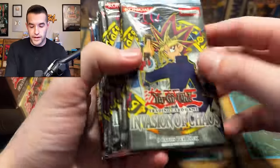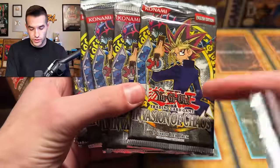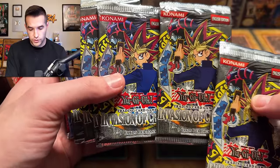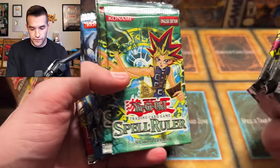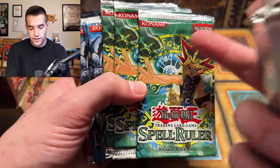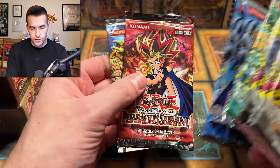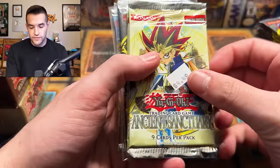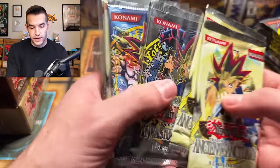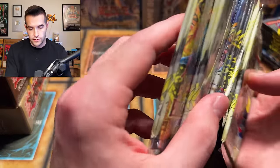We've got more old school packs — Invasion of Chaos. There are some different versions here: we have Shonen Jump, trading card game — looking a little different, the outline is a little bit different, a little darker. There's also Spell Ruler, and these are probably 2004 packs — the U.S. and Canada ones with the $4.49 price. Looks like Dark Crisis too. We've got first edition Invasion of Chaos packs — that's pretty insane. Ancient Sanctuary and Pharaonic Guardian first editions — big time first edition packs.